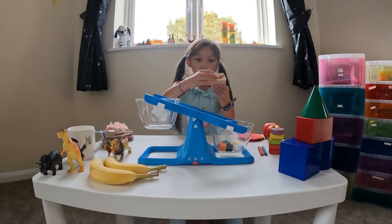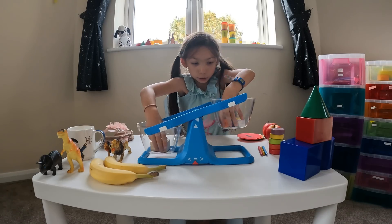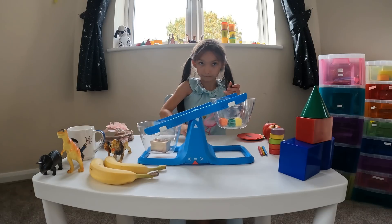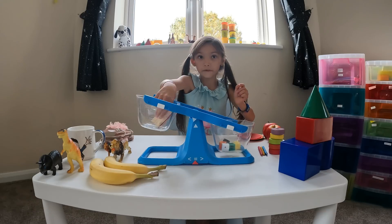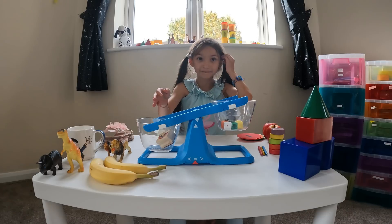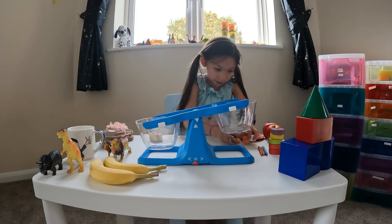Look — because this one's got wood in it, wood! But this one's just got plastic — it's just plastic. So this one is wood, that's why this one is heavier. Let's put these back and find out if we can do some others.